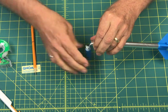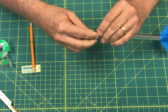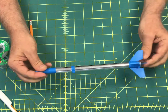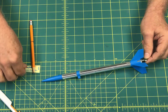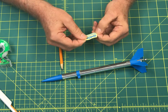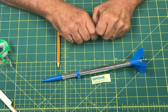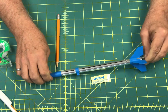If you want, use your pencil to help push everything in. Make sure your nose cone fits on there. And there you go — there's your GNOME rocket and it's ready to fly! If you want, you can put the cool decal on it, or you can paint it with markers in different colors. That's all there is to it. It's a really simple rocket. Have fun building it and we'll see you out at the launch site!